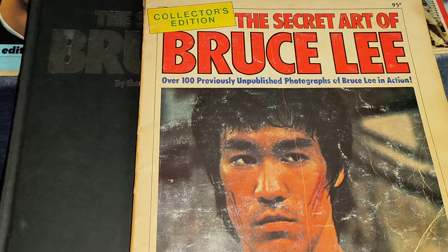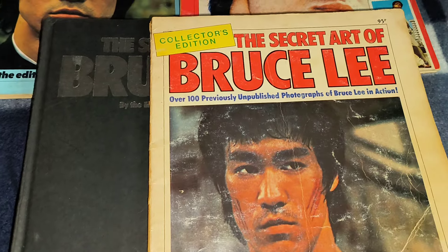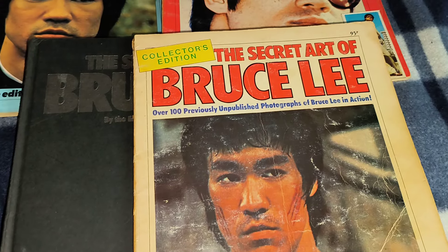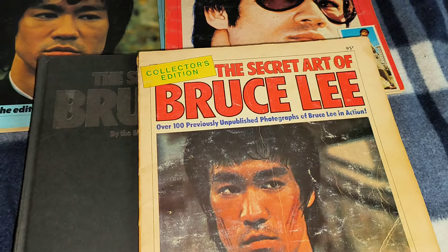Hello there, how you doing? Right, we're going to take a wee look at the Bruce Lee books that were released. It was 1974, the classic poster magazine was released, and a couple of years later they decided to start putting books out as well.